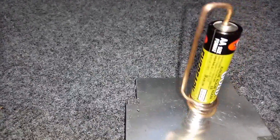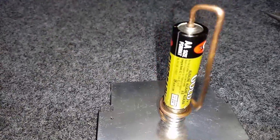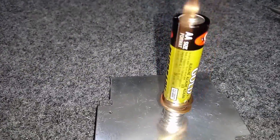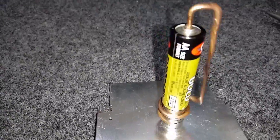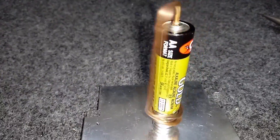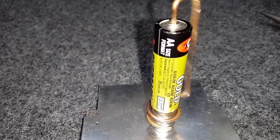Este tipo de motor praticamente coloca a pilha em curto. O fio forma um curto circuito com a pilha. Deve ser usado apenas para experimentação. A pilha vai aquecer bastante e descarregar.